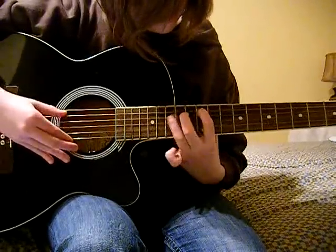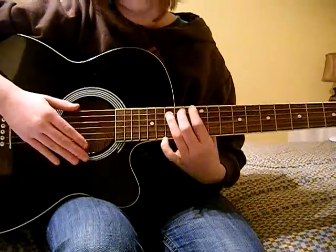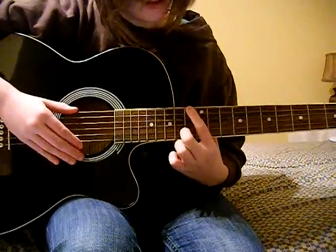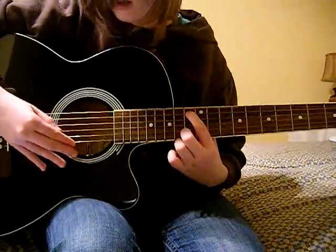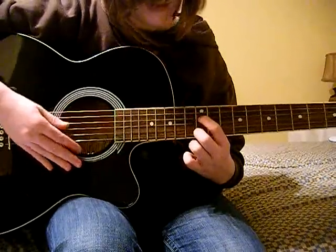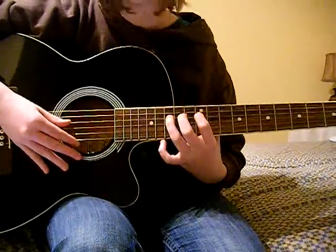So that's what you've got so far. And then you go 13th fret, 1st string, 13th fret, 2nd string, 12th fret, 3rd string, 15th fret, 3rd string.